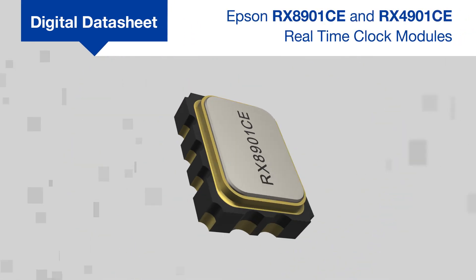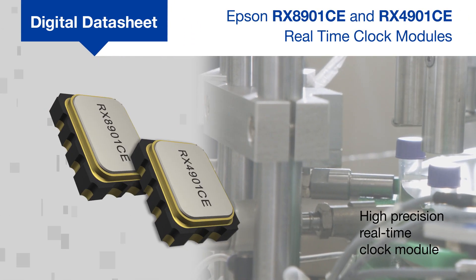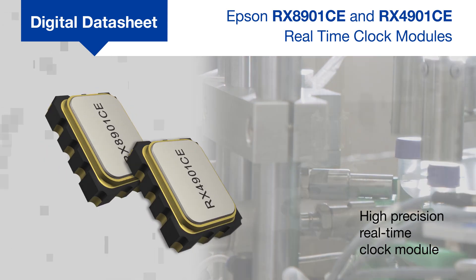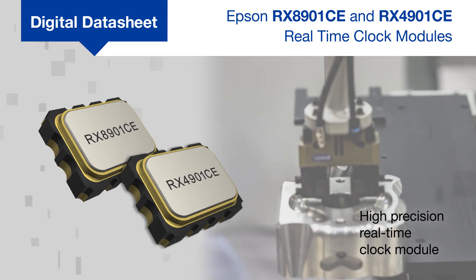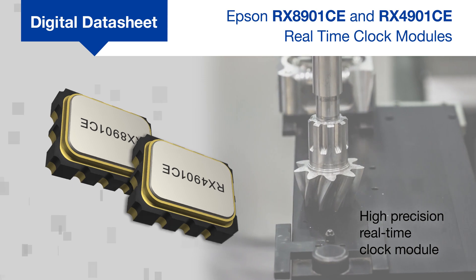Epson's RX-8901CE and RX-4901CE are versatile and high-precision real-time clock modules ideal for applications such as smart meters, surveillance security equipment, industrial factory automation, industrial electric motor controllers, and smart lighting.